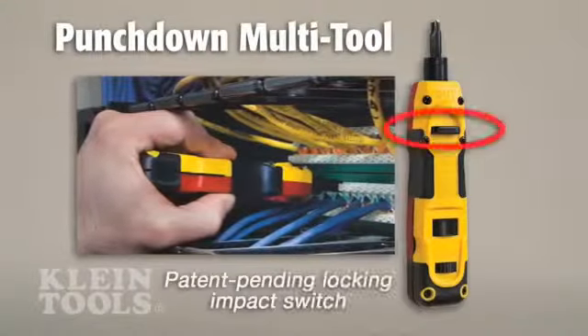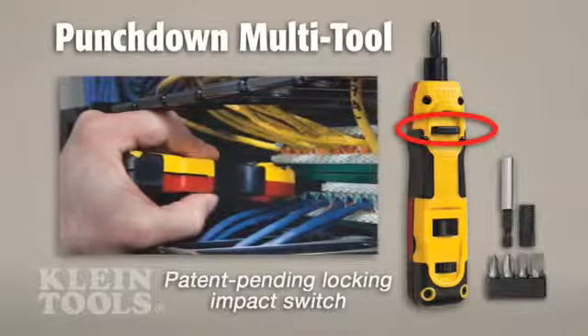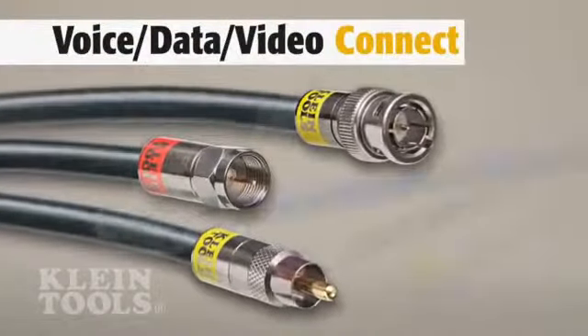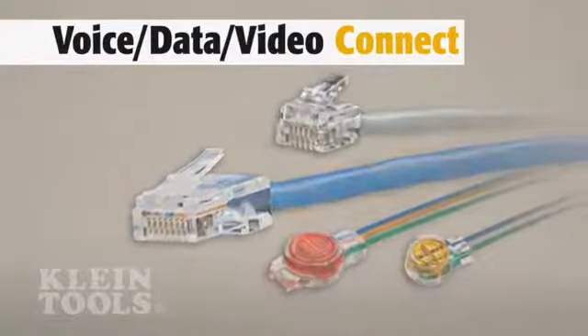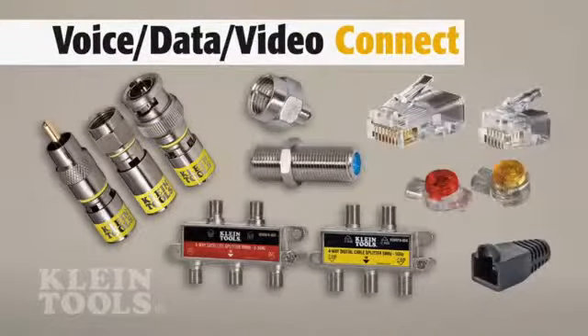The punchdown multi-tool has a patent-pending locking switch to turn off the impact function when using the included driver bit set. Klein's comprehensive lineup of coax, telephone, and data connectors feature new, innovative, and professional-grade quality, built for convenience and durability.